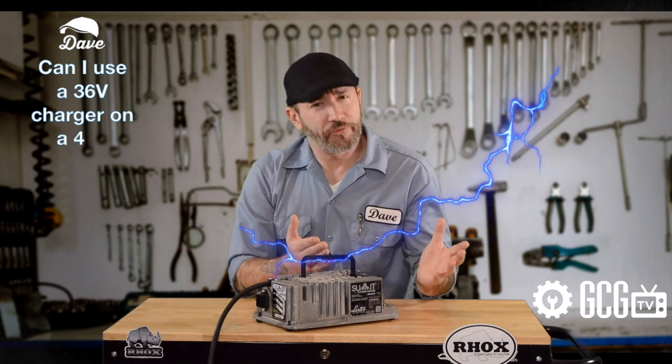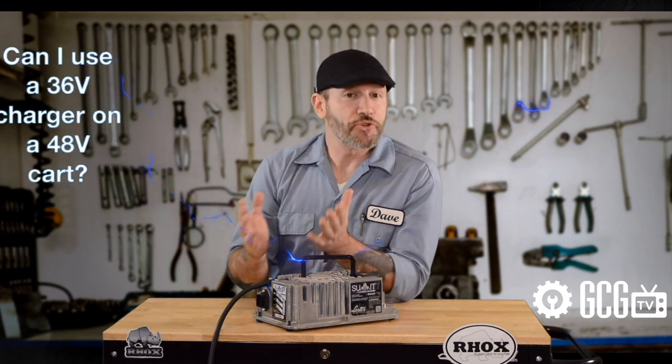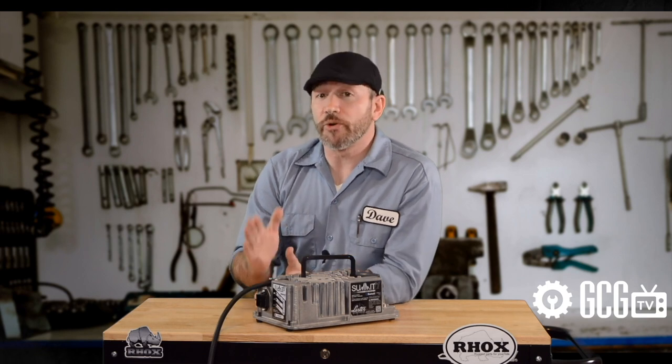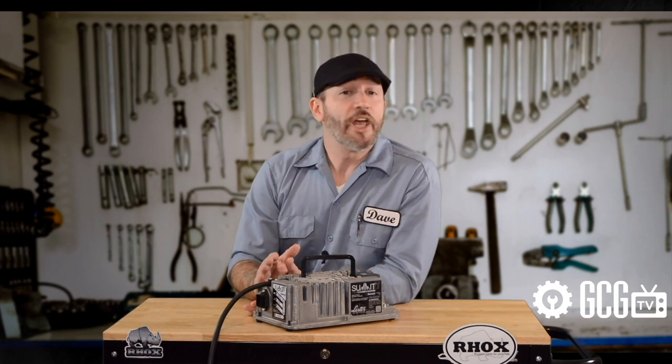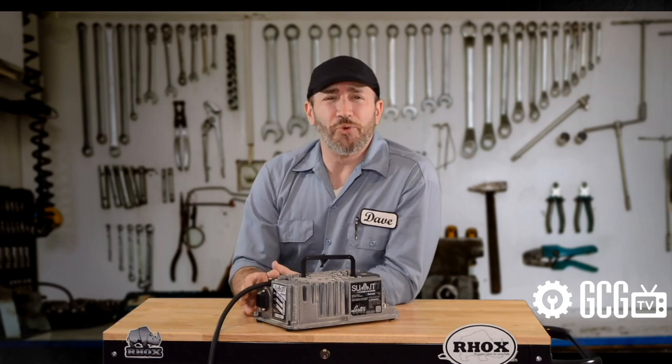Next up, can I use a 36-volt charger on a 48-volt cart? No. Some chargers do have multiple voltages, but if yours is a dedicated 36-volt, it won't properly charge a 48-volt. Be sure to use the right tool for the right job.